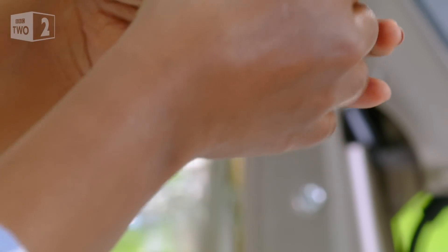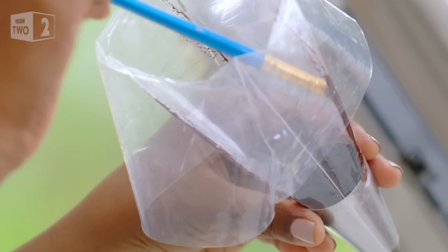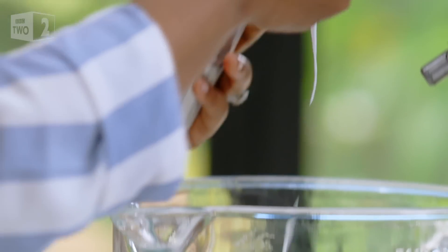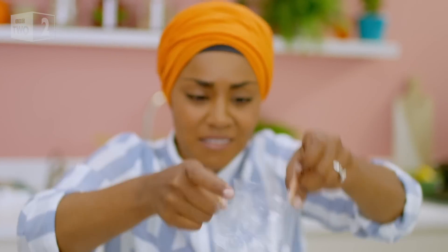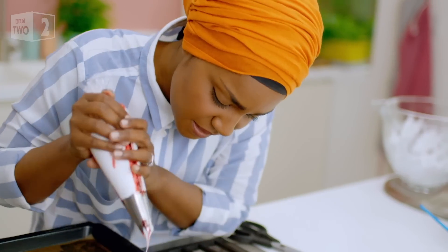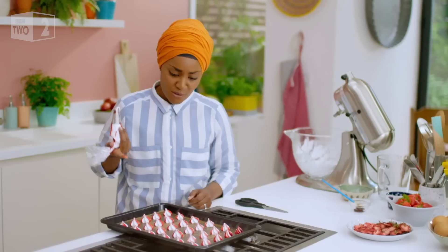Here's a clever little trick that turns ordinary meringues into works of art: paint lines of food colouring along the inside of the piping bag. It's always lovely to take something that's really simple and decorate it, so that when you turn up with a dessert, it just makes people's jaws drop. To get these, squeeze gently and then lift quickly.